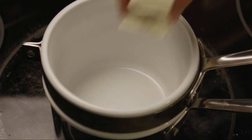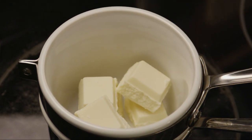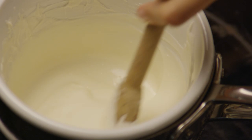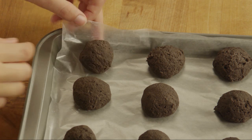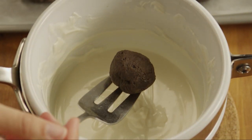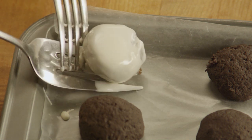melt one pound of vanilla flavored candy coating according to the package directions. Use a fork to dip the balls into the candy coating, and place them back on the lined baking sheet to set.